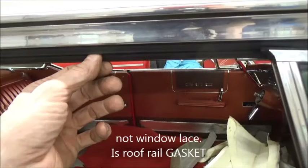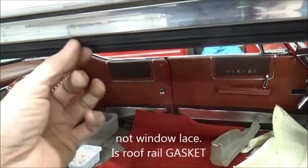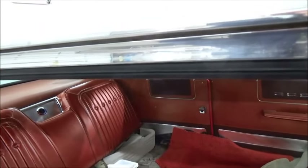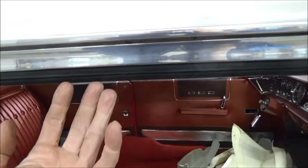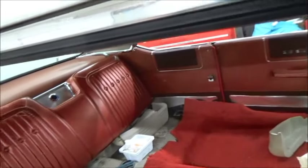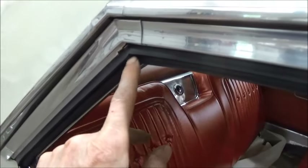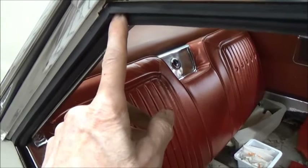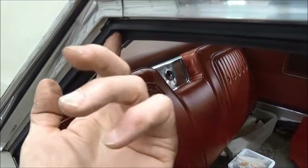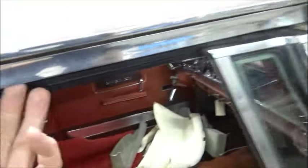On this window lace, all you have to do is just pull the old stuff out. The new stuff goes in without any glue. The only thing you want to do is catch this angle piece here, because that will determine your fore and aft. Then just run her up.